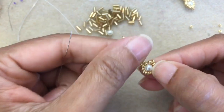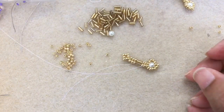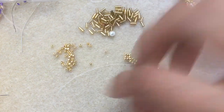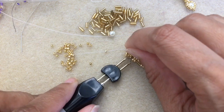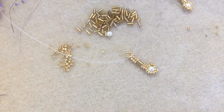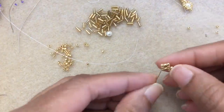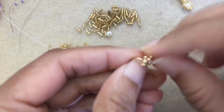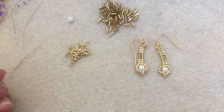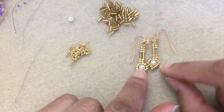Trim the thread. And go ahead and add the ear wire. There are my two little dainty earrings.